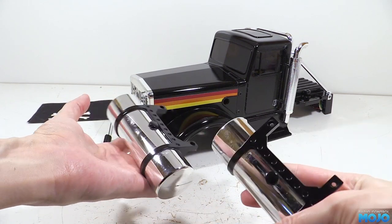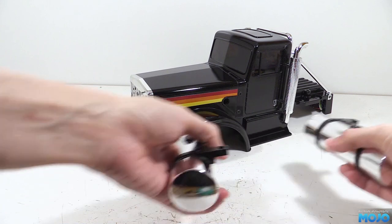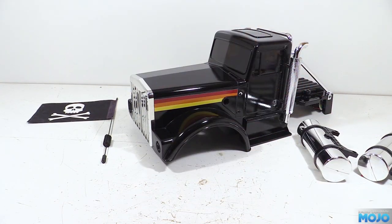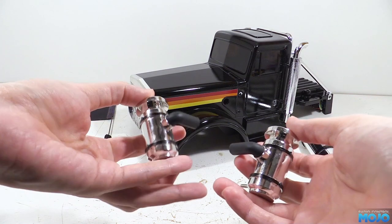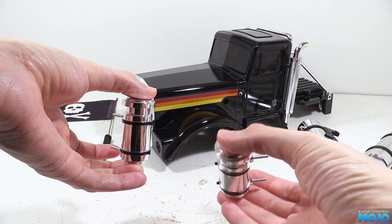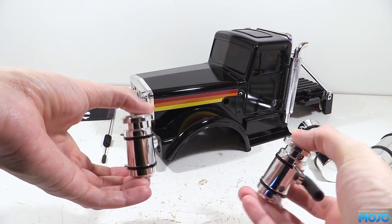For the airboxes it's much the same — sand down the bits you want to paint — only this time I hand painted them with Tamiya paint. Rubber black on the hoses and semi-gloss black on the straps. With the shape of the parts, it was easier to do it by hand than trying to mask and spray.